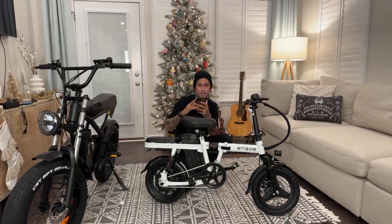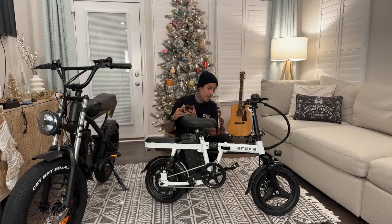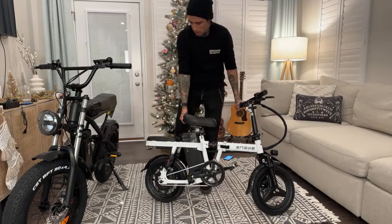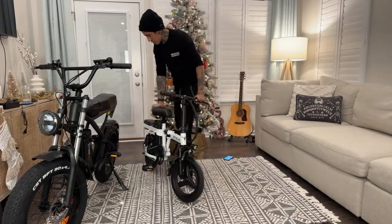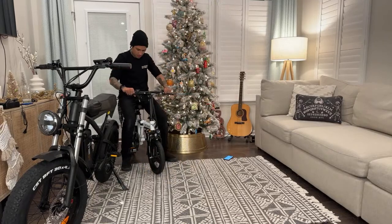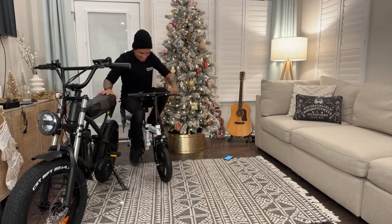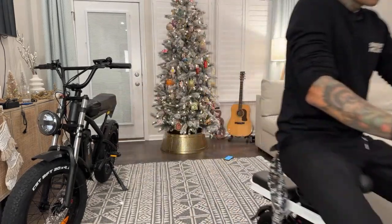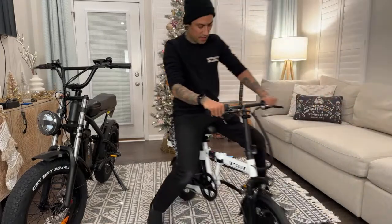Someone said how hard is it to pedal? It doesn't have gears but you want me to try? The bike is off. This is going to be hard with the handlebars down that low. Remember guys - he will be doing a full review of this bike so make sure you subscribe to the channel.